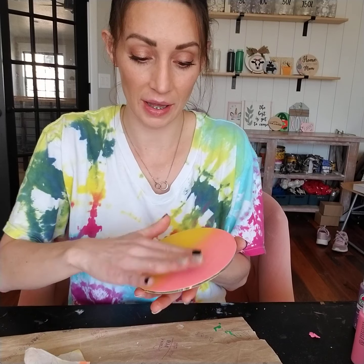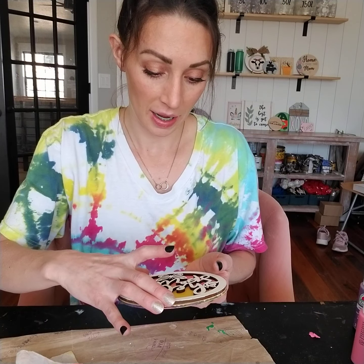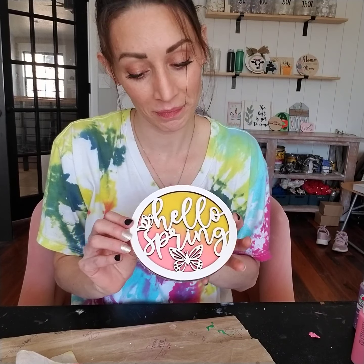You can see that especially the pink is a little bit more vibrant. Now I feel like it's a fun little sherbet insert.